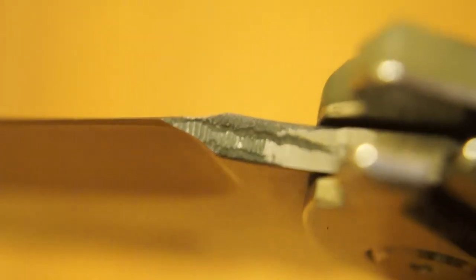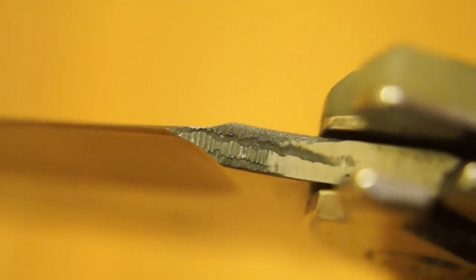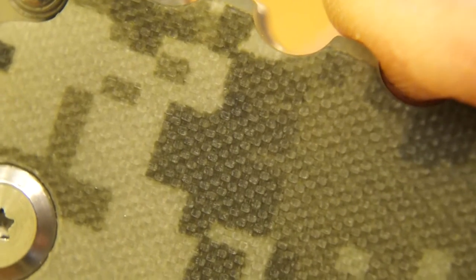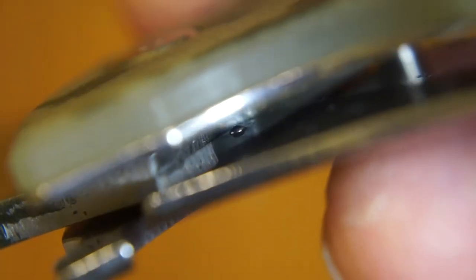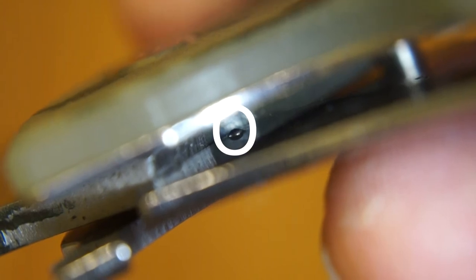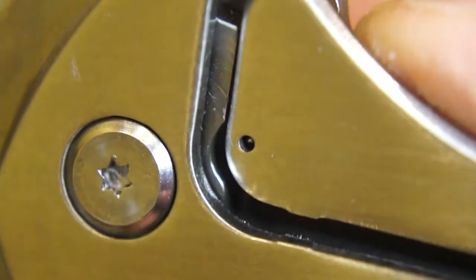But there we go — it only cost me £10. Here's the surface of the G10. If we look at the edge of it you can hopefully see the layers in there. Looking on the inside of the knife itself you can see the little ball bearing that holds the blade closed, and you can see where it's inserted into this end.